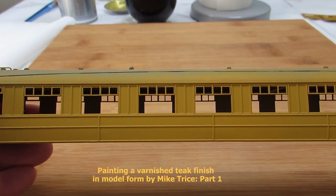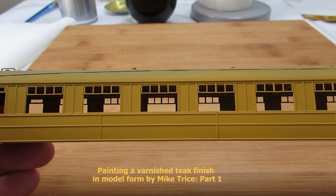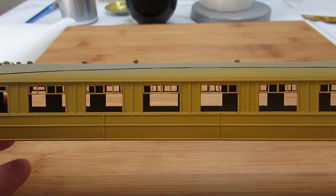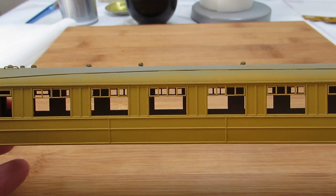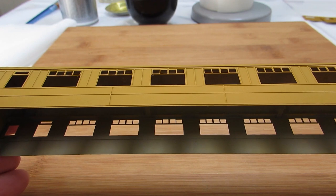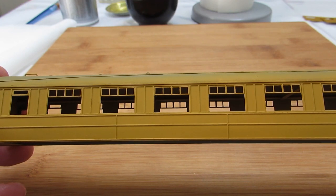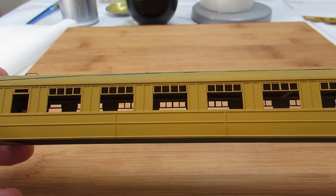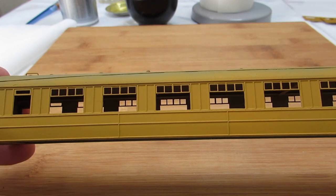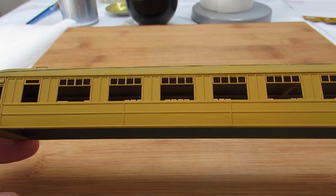This video is an attempt to show how easy it is to give a realistic representation of varnished teak using oil paints. The candidate being painted today is a hybrid of MJT and Comet parts, so it's brass based. It's been primed with Halfords filler primer, which gives it a yellow hue. As it's designed to fill gaps, try to use it sparingly or you'll end up obliterating a lot of the detail on the coach.